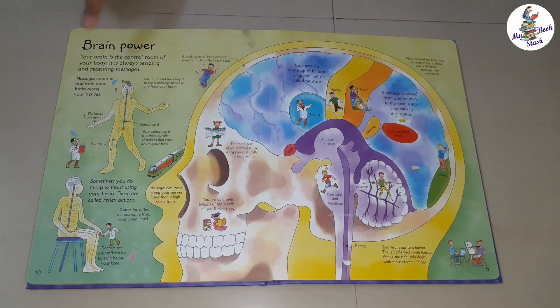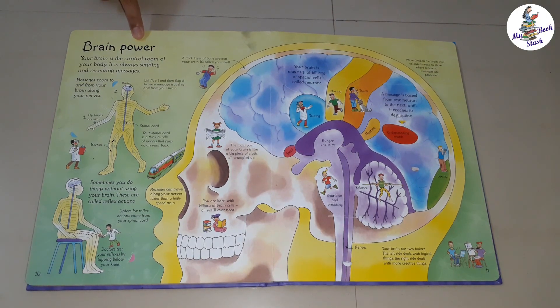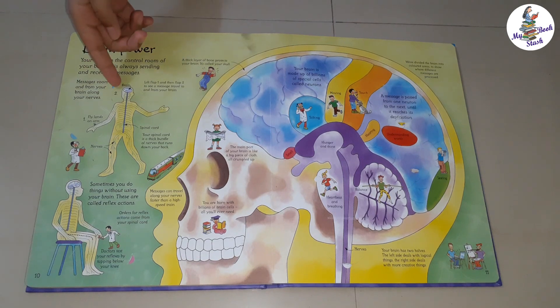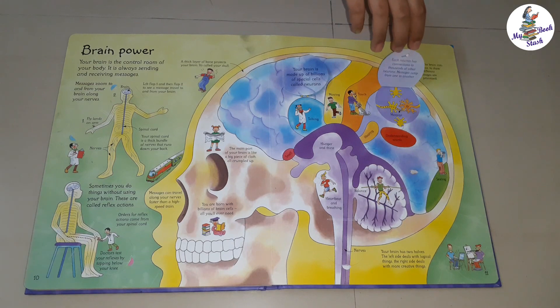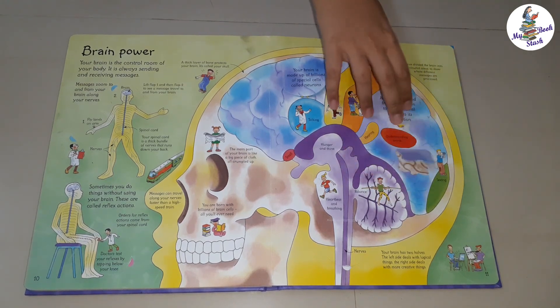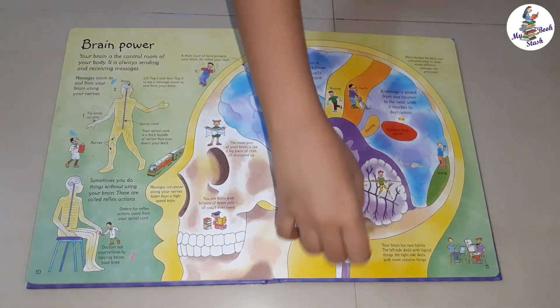Next is Brain Power. It shows various parts of the brain and its functions like balancing, hearing, talking, understanding words, etc. Details of neurons are shown here.